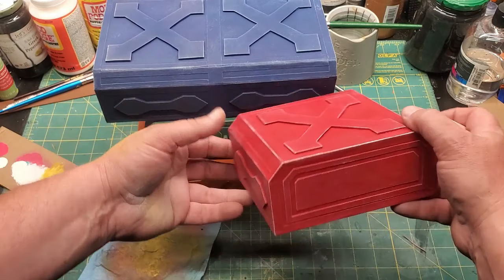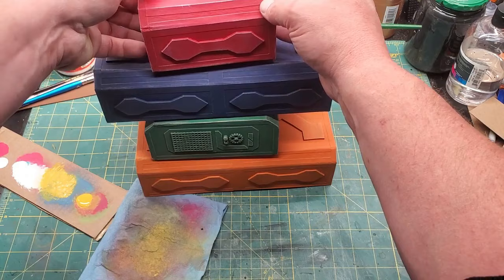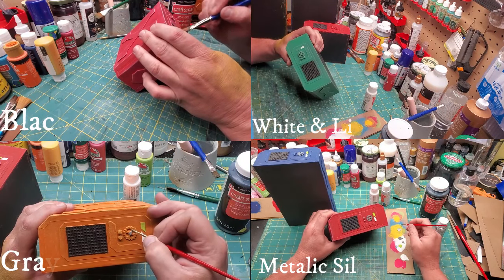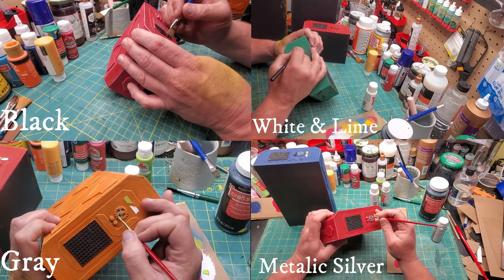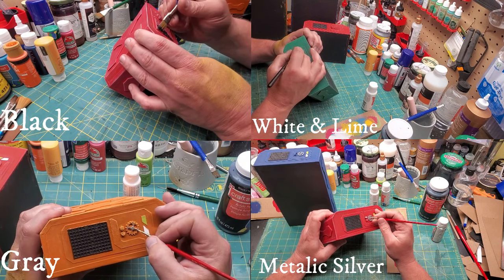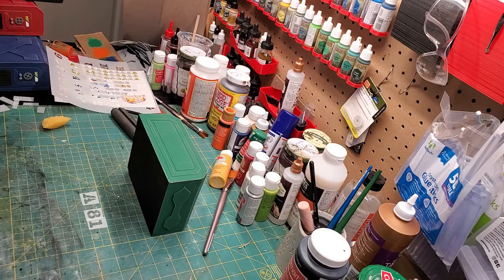With the red one I just used a little pink paint for my dry brushing — it's definitely a dried-out looking version of red. Now we're going to paint all the little greeble bits: black for the grate, a white and lime color for those buttons or level indicators, gray for the control wheel, and metallic silver for the two round dowels.